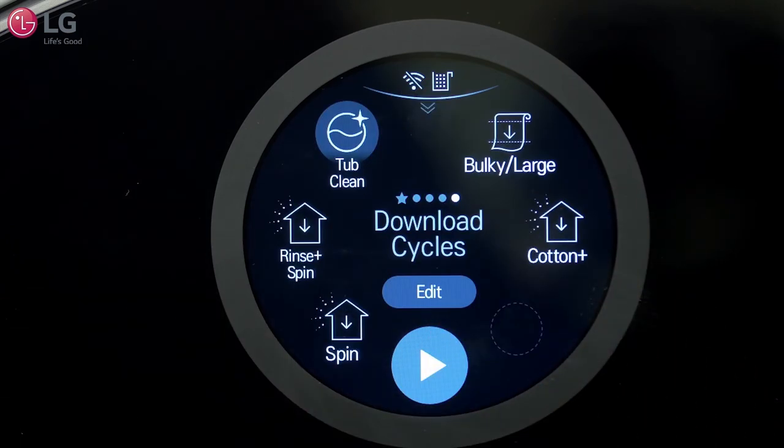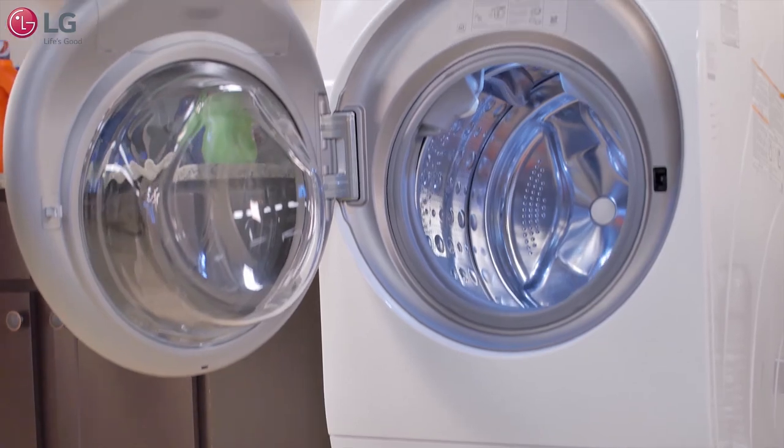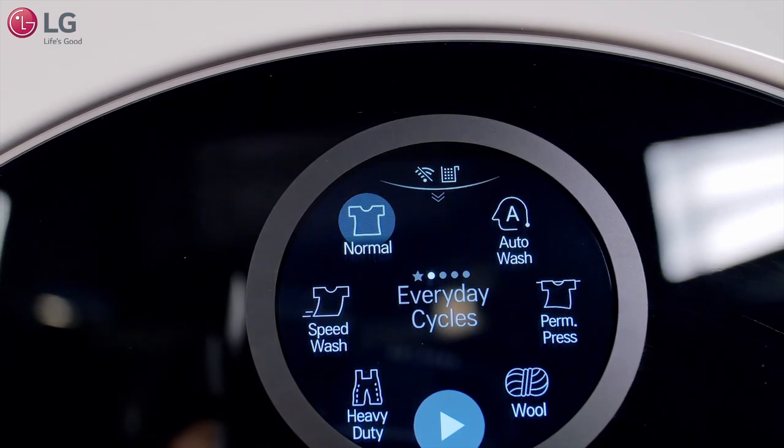Furthermore, you can add specialized cycles to the Download Cycles page with the Smart ThinQ app when connected to Wi-Fi. The LG Signature Washer Dryer Combo was created to save you time, energy, and space, giving you the ability to achieve more.